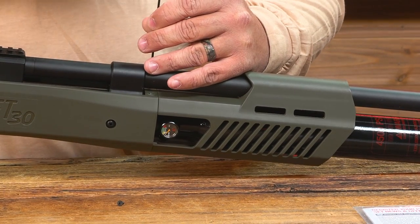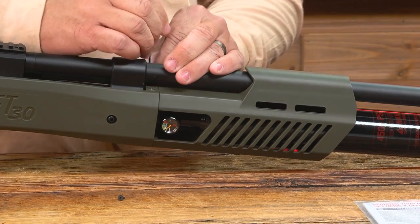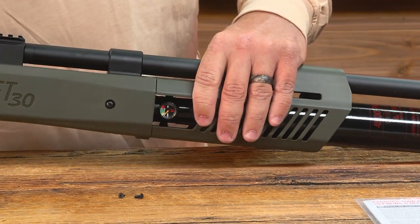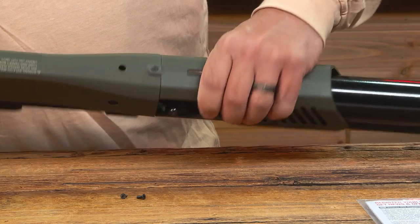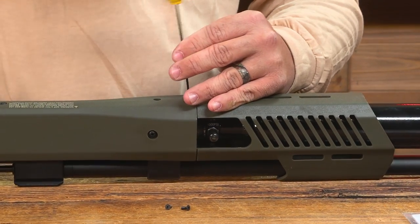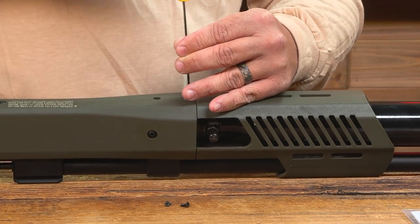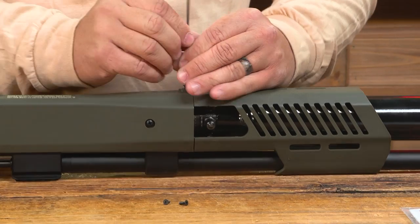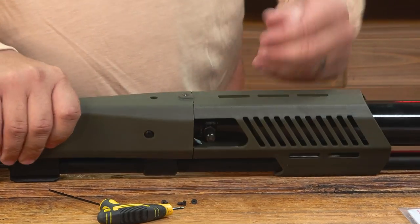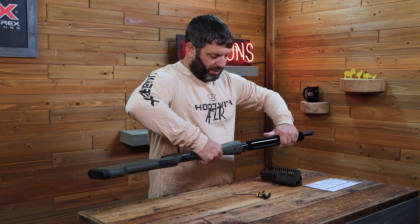When you're removing the top two screws, just be careful not to scratch the barrel shroud. You could use a long handled Allen key — that's the best tool to use — it's two and a half millimeters. Once the screws are removed, the forend slides off and you'll just tighten your tank.